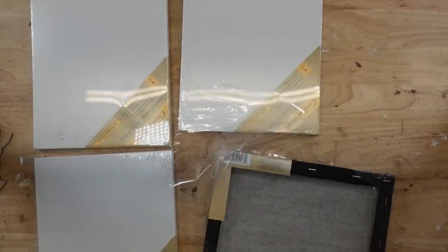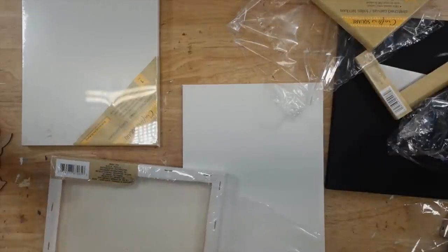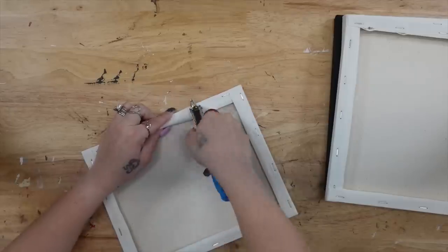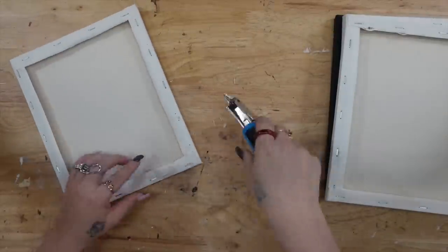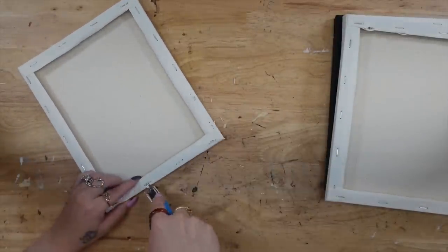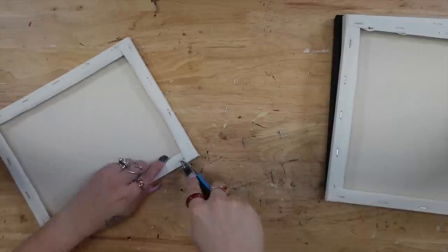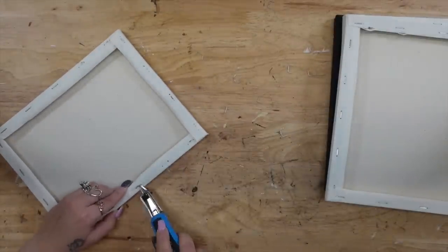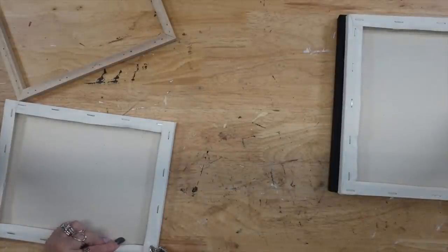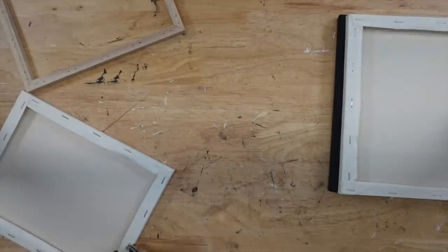To start off DIY number one — if you guys remember from the other day — we basically did this exact same thing, except this time I'm gonna take four canvases from Dollar Tree. I'm going to take them out of the plastic and then use my handy-dandy staple pull that I got from Walmart to pull out all of the staples. Now if you don't have a staple pull, all you need is like a screwdriver or something that you can get up under all of those staples.